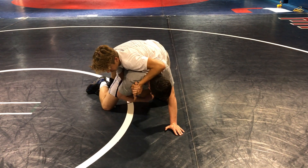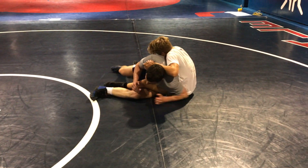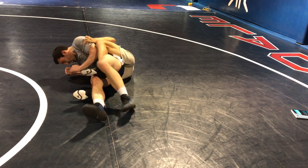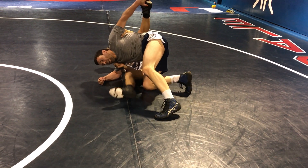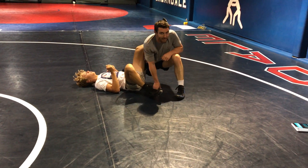Right when you get set up, pinch this leg, core is tight. Rotate over — core is tight. Grab this heel, put it straight in the air, hip back into them, cover for two, get back points, or get an escape.